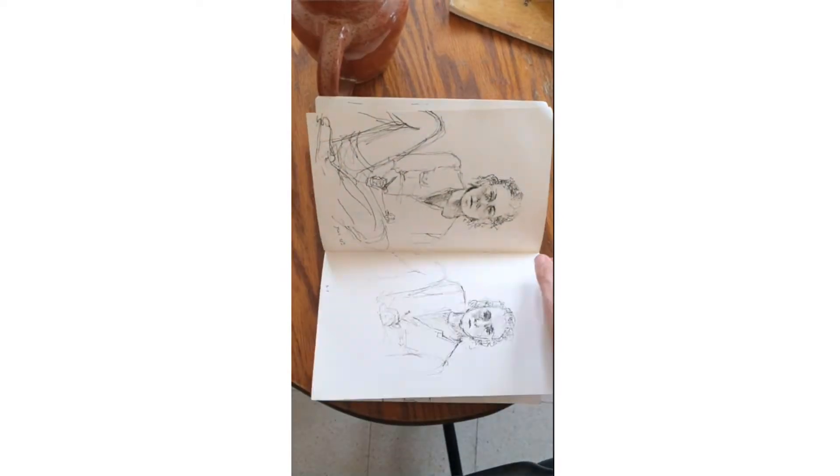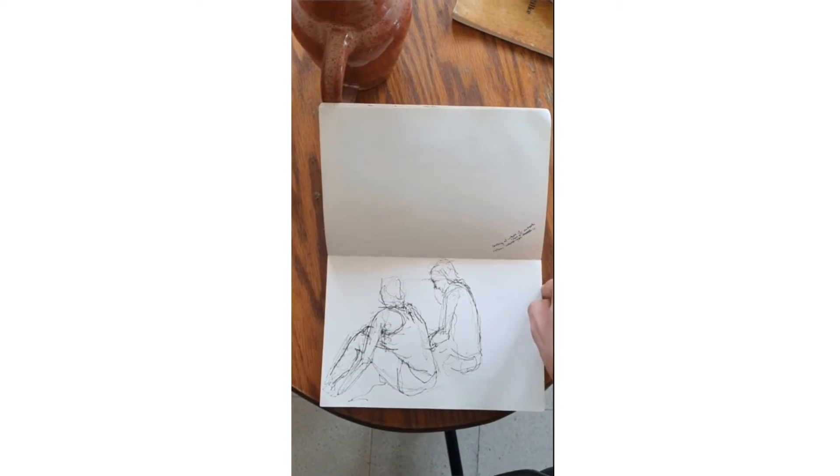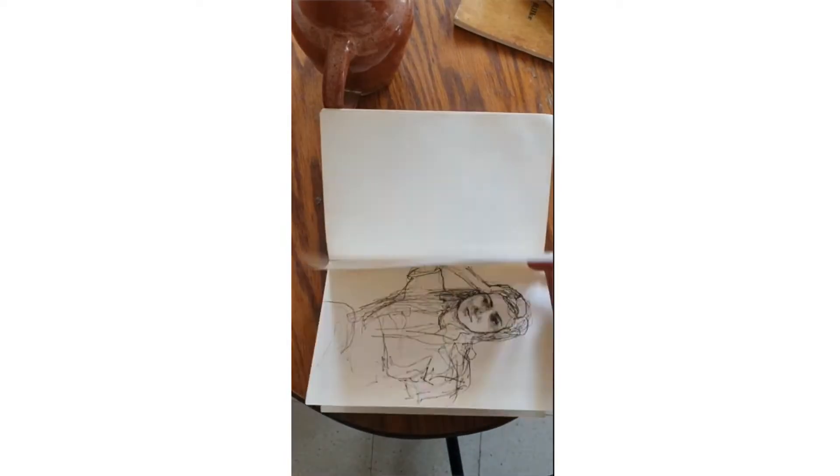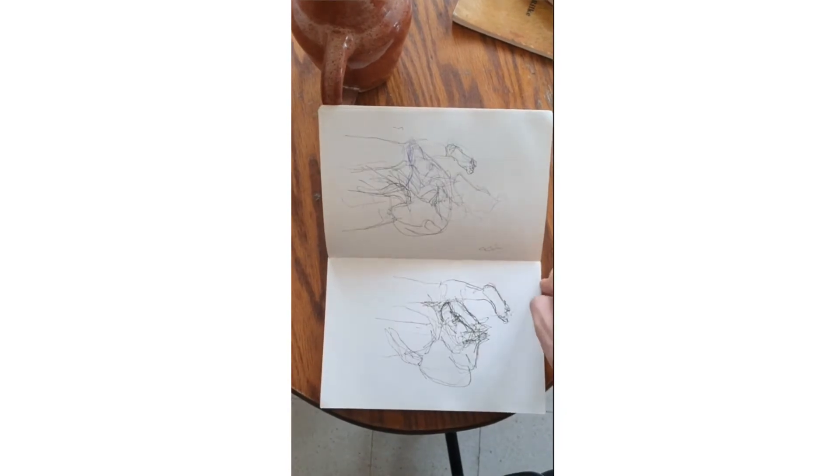It doesn't require any amount of time commitment. You are practicing your muscle of drawing. Don't get stuck on the subject matter — check your proportions. It can be really tricky because we have ideas of what we are looking at, and often our ideas of something can get in the way of actually seeing it properly.